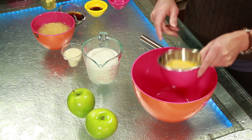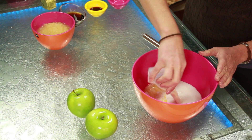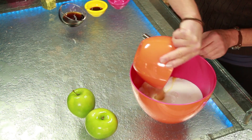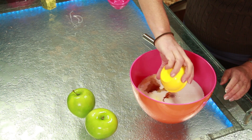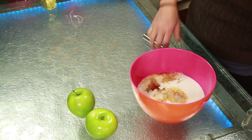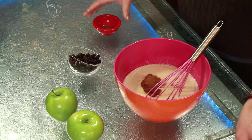In a large bowl, whisk together two eggs, one and three quarters cup coconut milk (not the low fat kind), a quarter cup dairy or non-dairy milk, one and a half cups natural applesauce, six tablespoons agave or pure maple syrup, one tablespoon pure vanilla extract, and one tablespoon spiced or regular rum. Add one tablespoon ground cinnamon and one and a half teaspoons ground nutmeg.